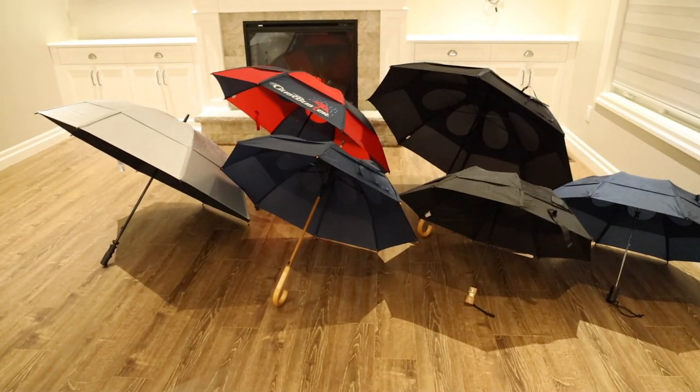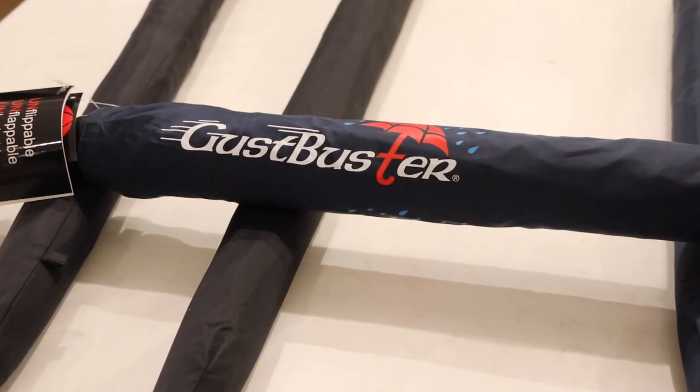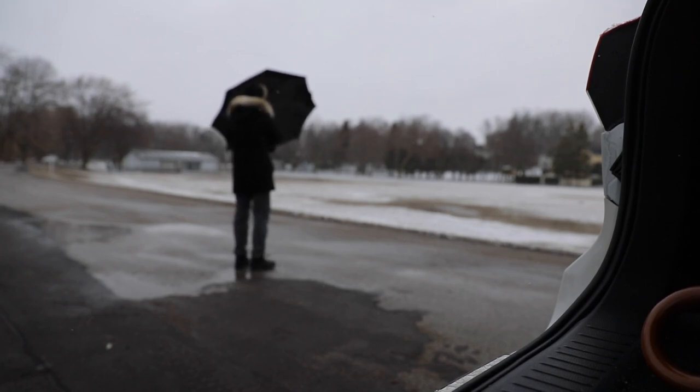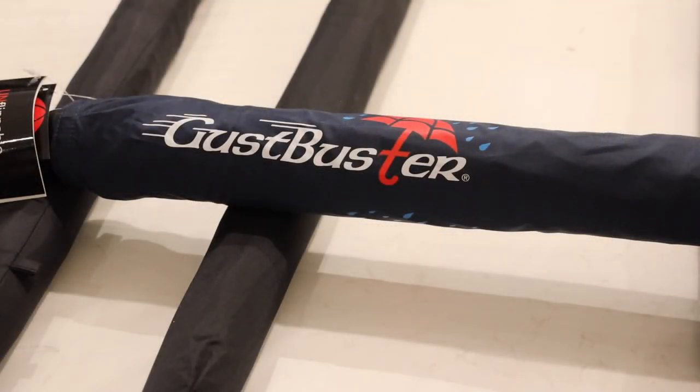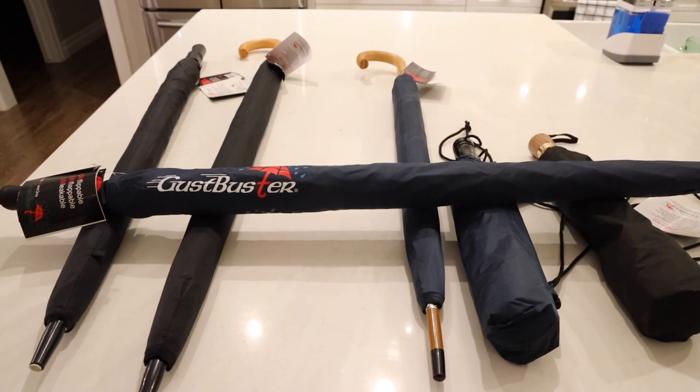Nearly 5 or 6 years ago I reviewed the GustBuster Umbrella, and today we are going to revisit them again with their entire new lineup of umbrellas for 2022. Many of you who have had an umbrella have experienced at some point your umbrella failing because of the wind — inverting or anything in between — where your umbrella just lets you down and ends up in the trash. GustBuster decided to bring out an umbrella that doesn't just protect you from the rain but is also designed to resist wind and keep protecting you without letting you down.